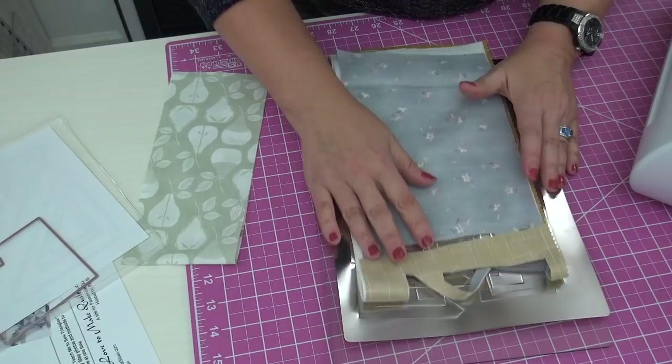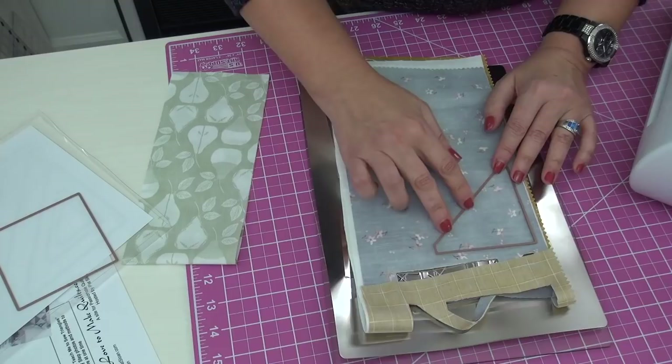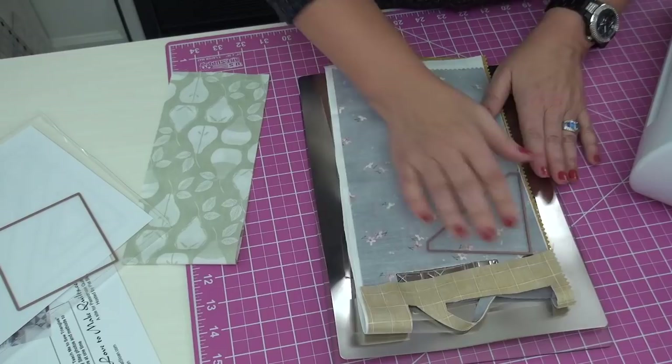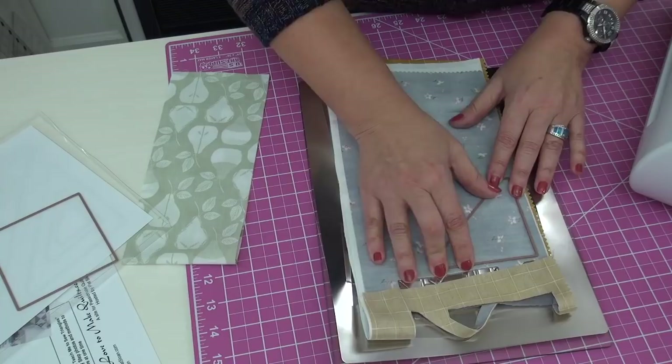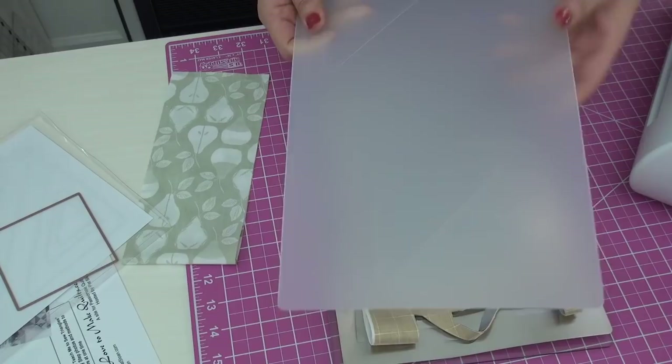I place the triangle die face down so the ridge is down. When it goes through the machine it presses like this, makes a crunching noise as it crunches through the fabric and down to the metal to make the cut.